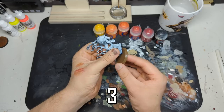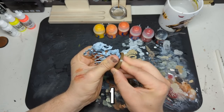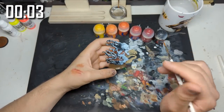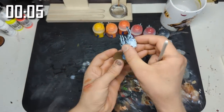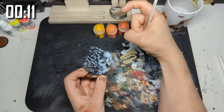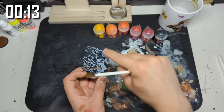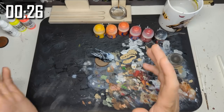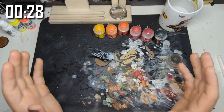So what we've done with this spell is it's been primed black and then I primed it with the new White Scar spray, which is actually amazing, from the front and from the top. I've hit it more at the front than I have at the back because I want the back to be dark.